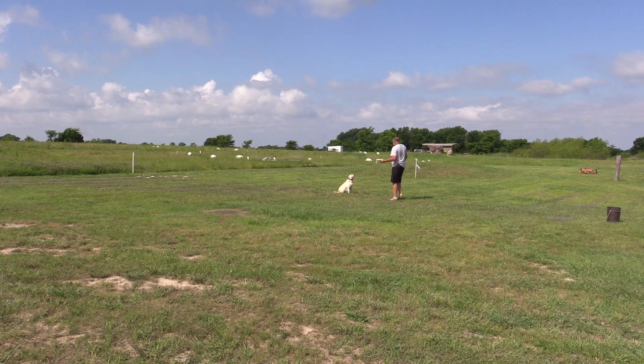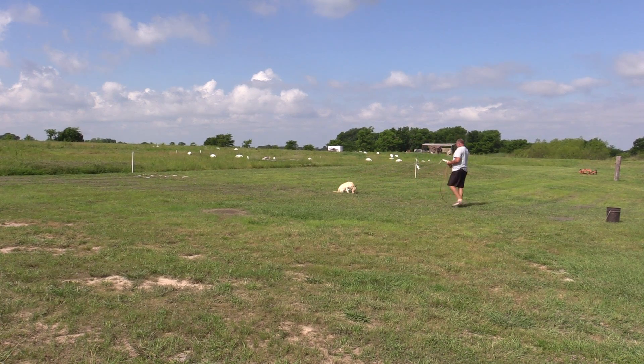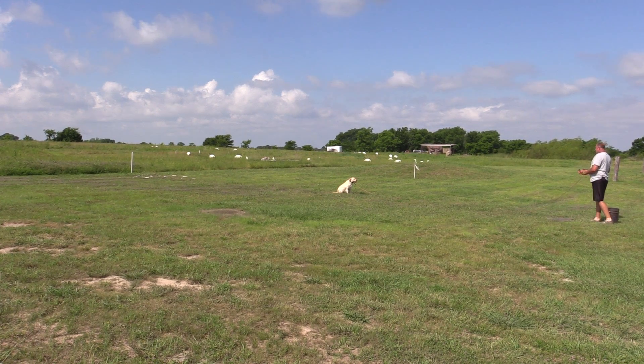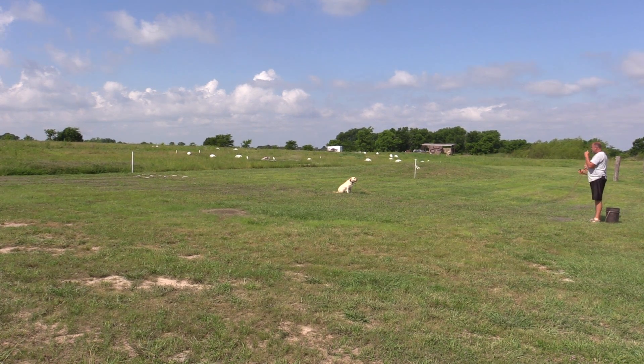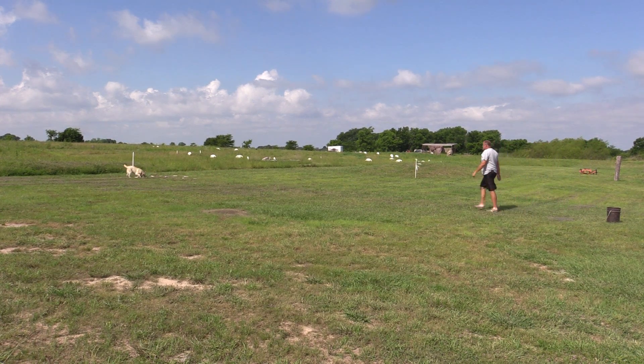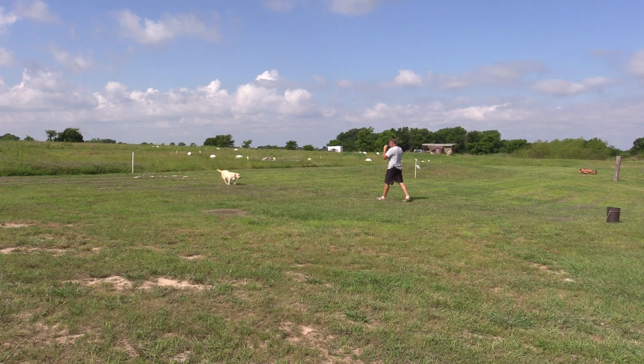Trinity got to meet lots of new people this weekend. We had several guests out for our seminar. We had a lot of good information and had a great time. If you guys didn't make it, I'm sorry you couldn't join us.